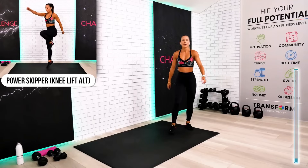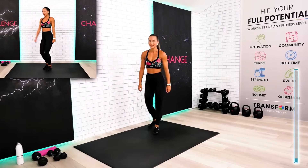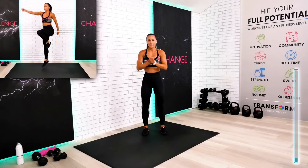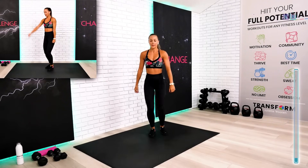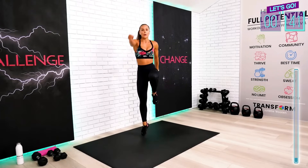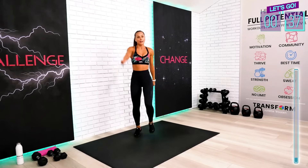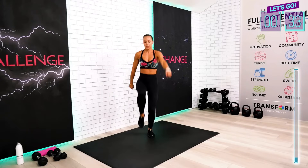Next exercise — take a look at the demo. I can feel my body is waking up. This is your power skipper. If you're not doing any higher impacts, you will do just your knee lifts. From now on, we're going to have some higher impact exercises in this cardio warm-up. I will give you modifications for those.